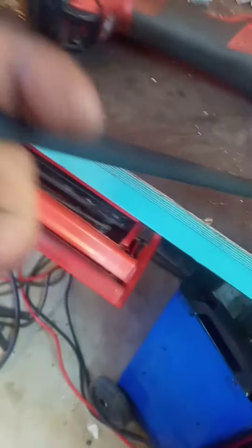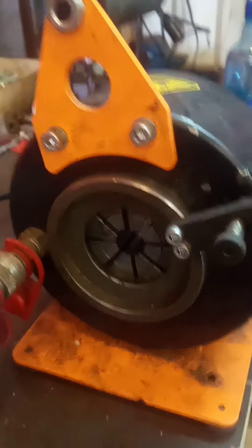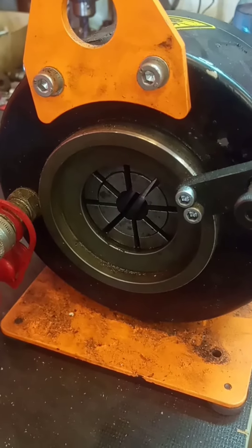First you cut it like this. Then you have this hydraulic press. Here it says 14, which means it's pressing from 14 millimeters and up.